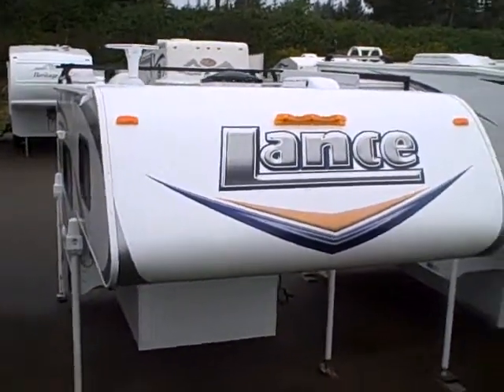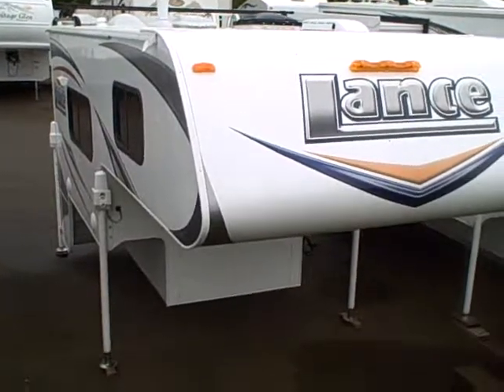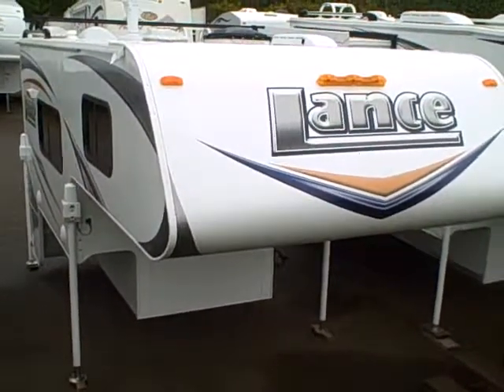Hi, this is Bob with Gibbs RV and today we're looking at a 2012 Lance 825 truck camper. This is an 8 foot, 6 inch truck camper.